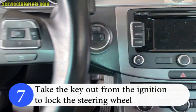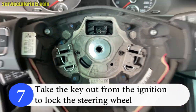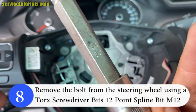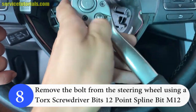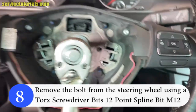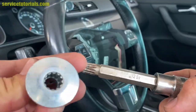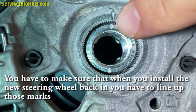Step 7: Take the key out from the ignition to lock the steering wheel. Step 8: Remove the bolt from the steering wheel using a Torx 12-point spline bit M12 screwdriver. You have to make sure that when you install the new steering wheel back in, you have to line up those marks.